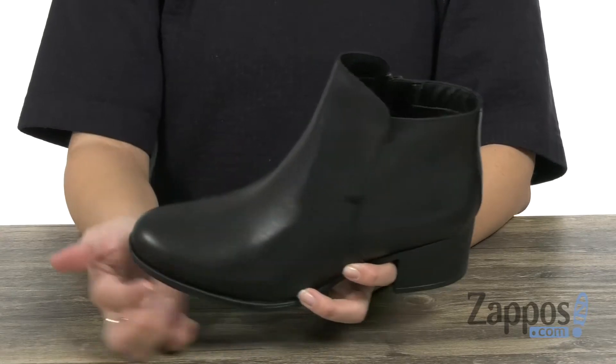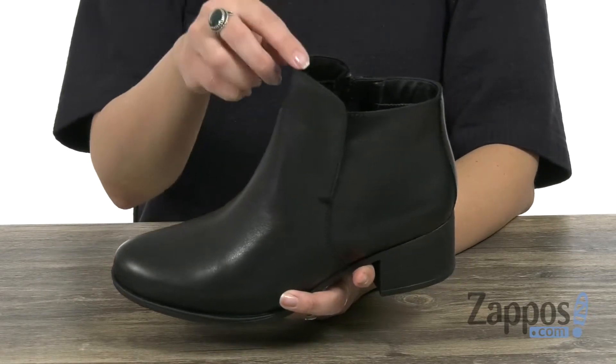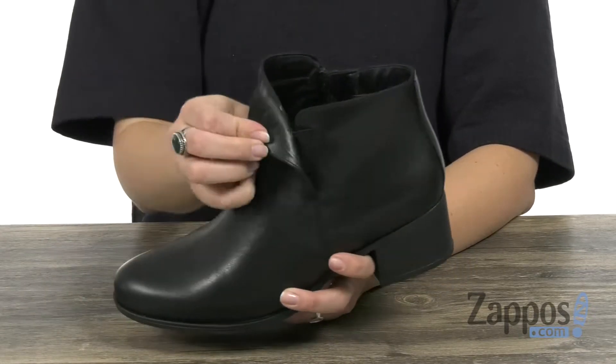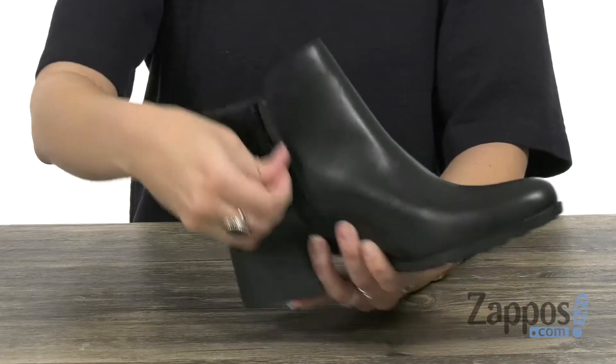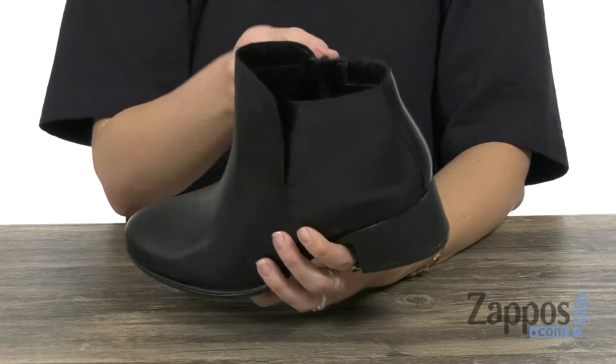These boots are made with a smooth leather upper that have a rounded toe and an ankle-high silhouette. There's a little bit of a fold-over detail with some hidden goring, so it provides you with some stretch. There's also a zipper on the opposite side for easy on and off.